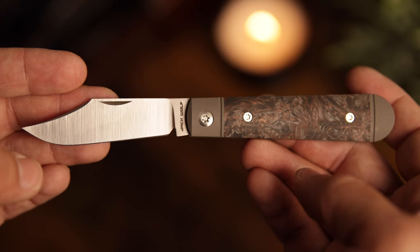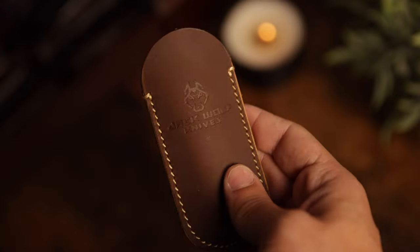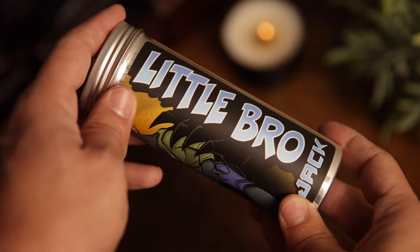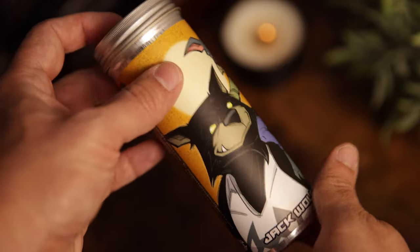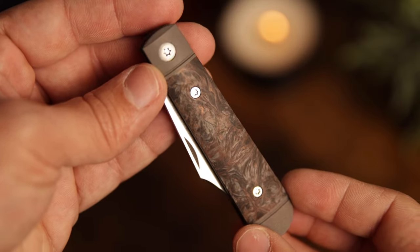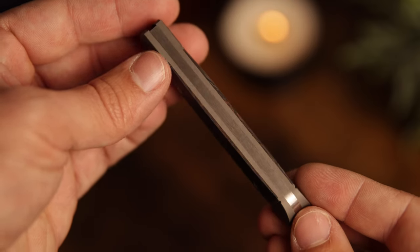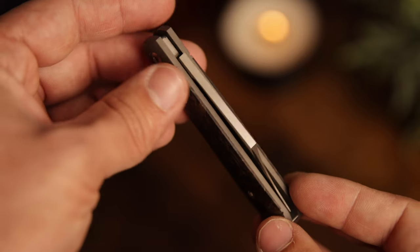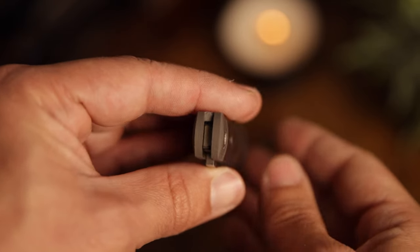As far as price point, we're looking at $299, which gets you the slip joint, a leather sheath, microfiber cloth, two stickers, and a pog. The packaging on Jack Wolf Knives is always incredible. The $299 price point seems steep for many and I totally get that, but I've never received a Jack Wolf knife that I haven't been over the moon with. Fit and finish is always perfect, and I've handed these to people who don't normally own knives and they are always incredibly impressed. So in my opinion, $299 is definitely worth it.